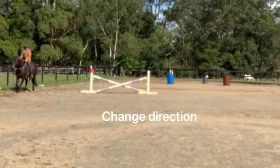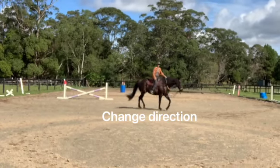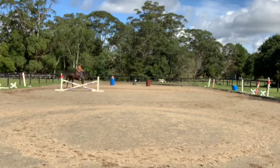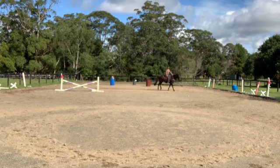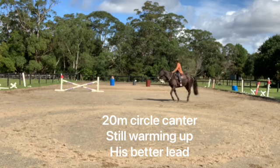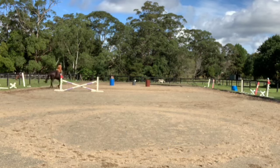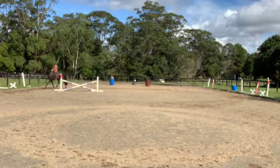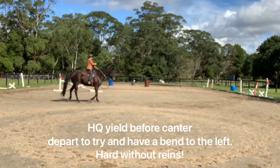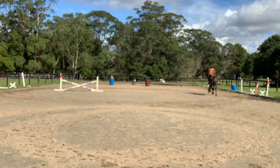We didn't manage to do that in motion, so I stopped and did it. We can see he looks to the right. I cut the video but I did it quite a few times, which I do regularly — disengage the hind quarter on the left. On the right, his right shoulder falls in, so I did a few circles trotting to the right. Then I canter — that's his better lead because he naturally looks in the direction of travel, but he's got his shoulder dropping in. On the left lead, I do a bit of a disengage before asking for the canter.